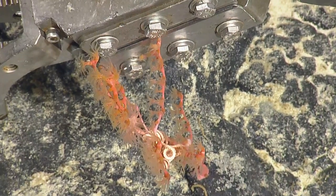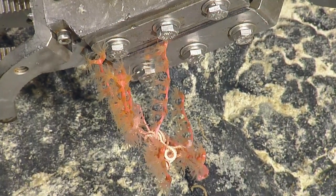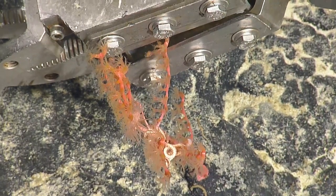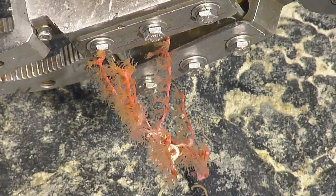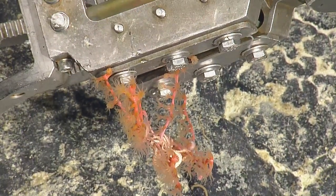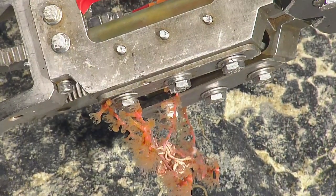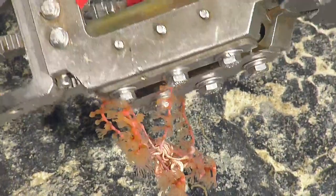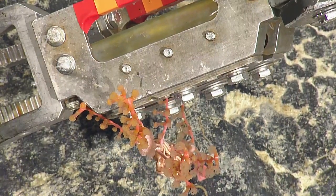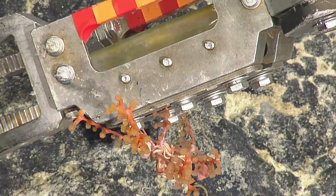This one is what we would typically call a sparse branching Swiftia. We also see Swiftia that's completely white — we just call it white Swiftia because honestly we have no idea how to tell them apart other than their coloration pattern sometimes. That's enough, Steve? Yeah. What do you got — like maybe a few centimeters? Yeah.